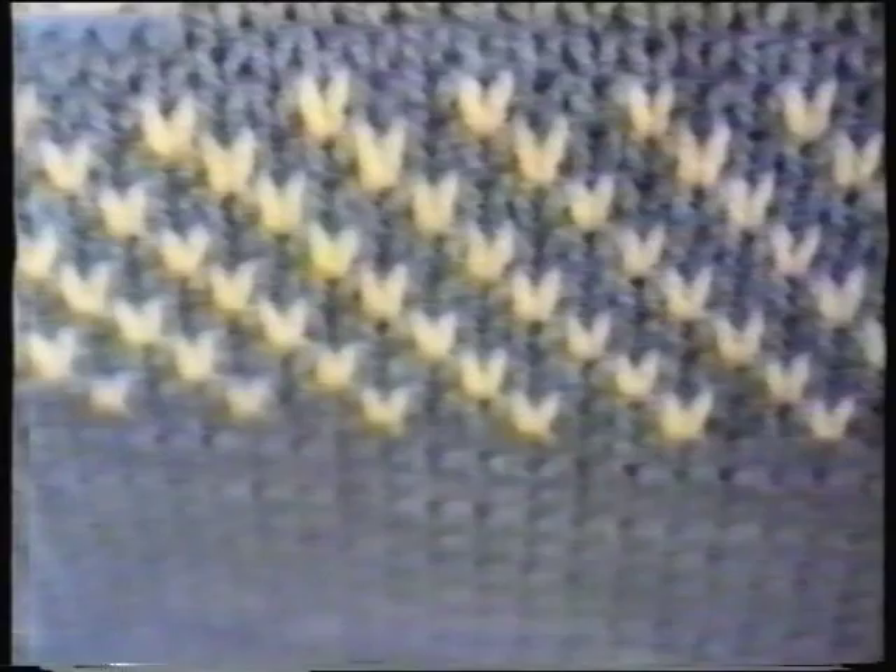Looking at the right side of our sampler: here's lace, intarsia, tuck stitch — normally worn from the reverse side — fair isle, and finally our six stitch cable. Following these simple instructions, you should have many hours of happy knitting on your Bond Classic.